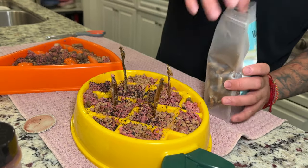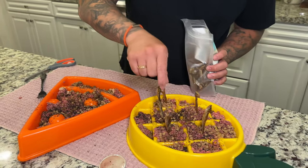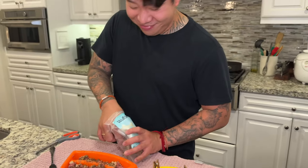This is like nightmare fuel — anyone ever seen this one before? One more. That is so gross looking.